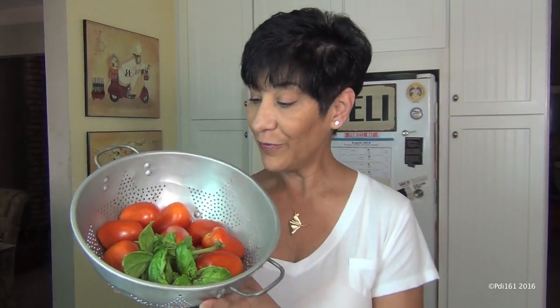I know that I already did a marinara recipe, but that was with canned tomatoes. I have here from my garden beautiful tomatoes and basil, and I'm going to show you how to use your garden ingredients to make a beautiful marinara.